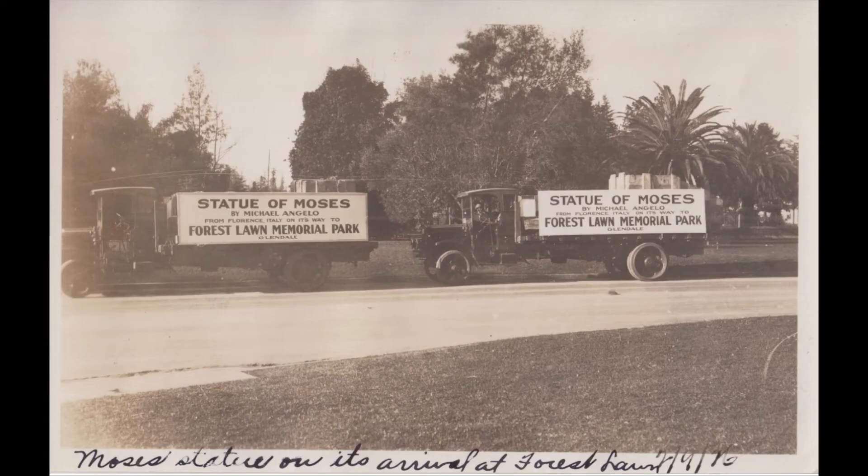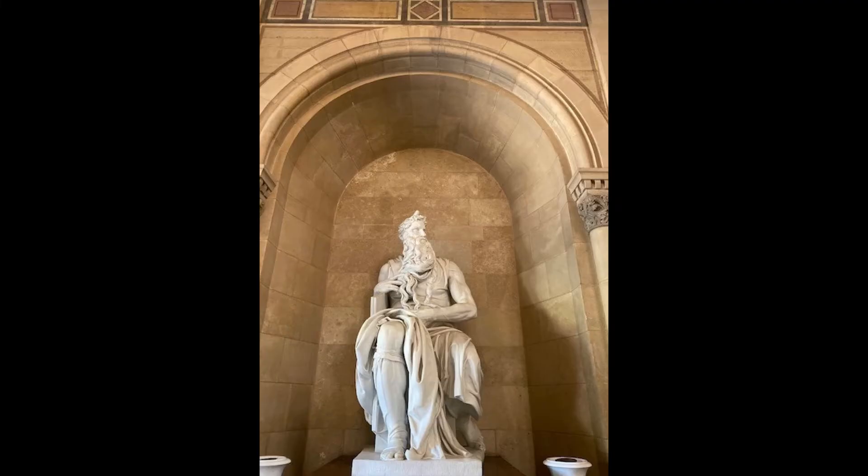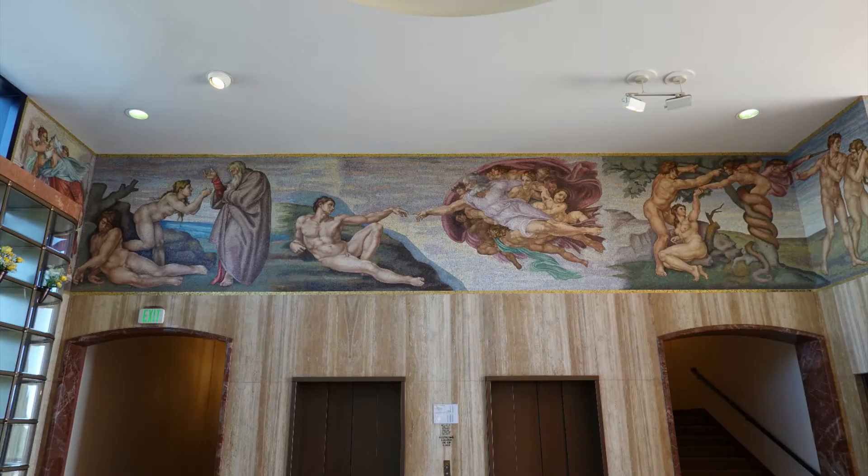Did you know that Forest Lawn has been commissioning Michelangelo replicas for nearly a century? Most of the replicas are statues, such as the Pieta and Moses. However, at Forest Lawn Covina Hills, there's a recreation of Michelangelo's iconic work, the Sistine Chapel.